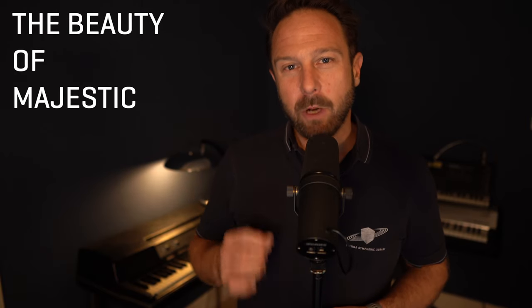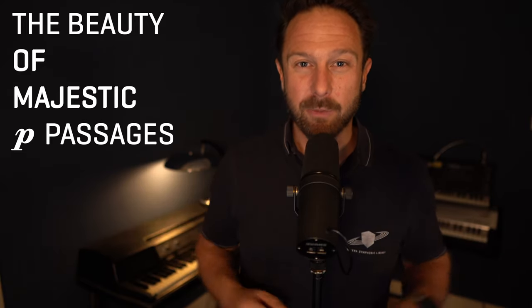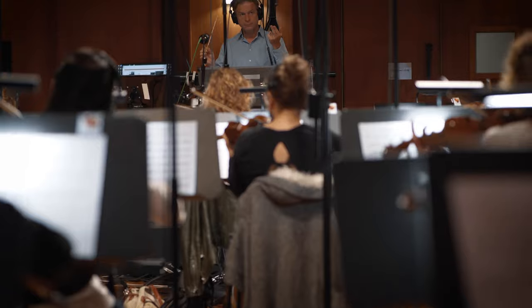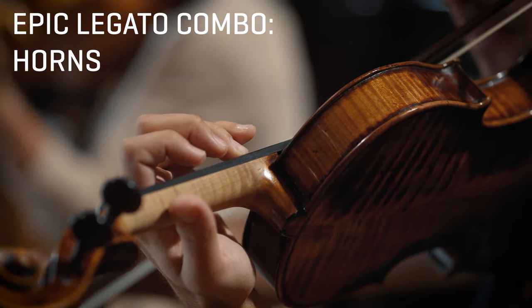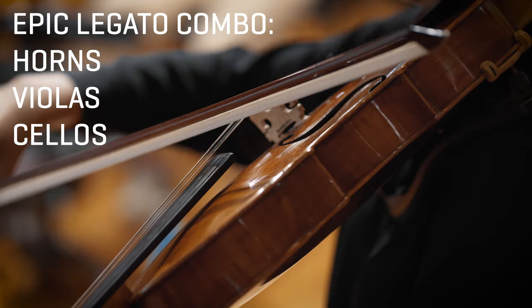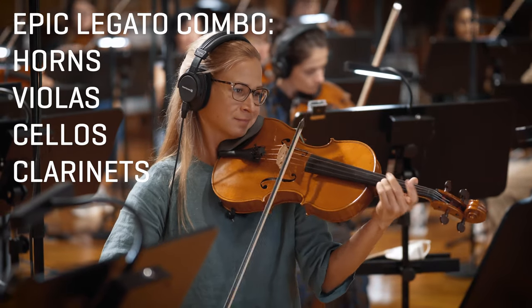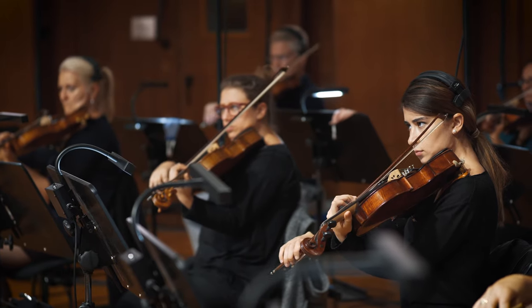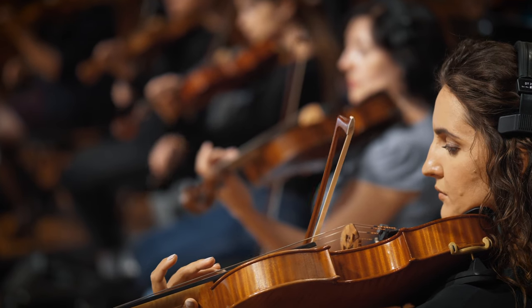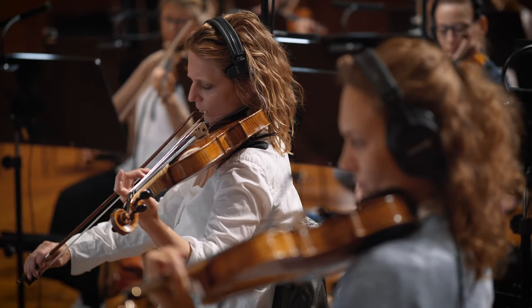Although Fortissimo is great to have for those special moments, we also made sure that the piano samples convince with a satisfying foundation for every arrangement. Additionally, you will probably love the epic legato combo just as much as I do — with horns supported by violas and cellos, along with two clarinets called in to make this combo sound as heroic as possible. This is exactly the combination of instruments that will always sound broad, wide, and warm in the tenor range. The epic legato patch will quickly become your go-to patch for everything epic.